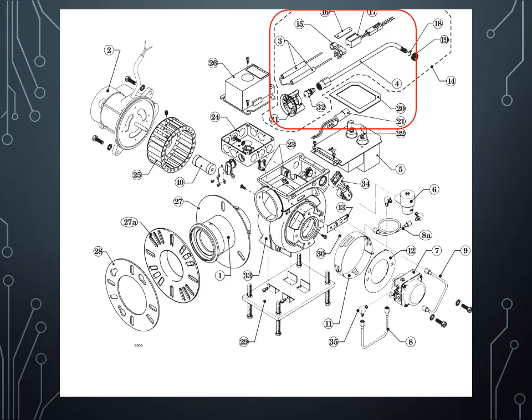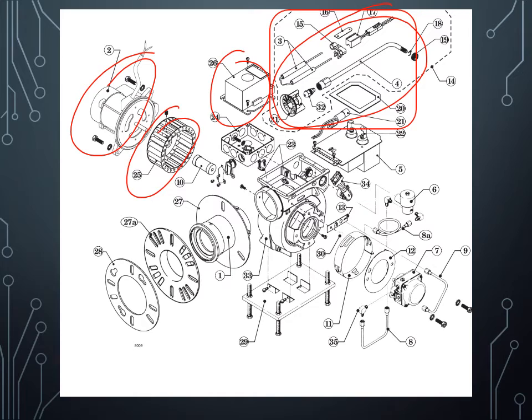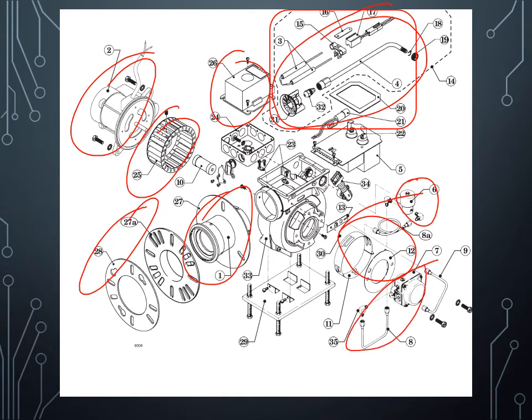Here's another picture of spread-out components — you can see there are many of them, but the most important part is the primary control. The whole assembly includes: the nozzle line with the electrodes, the inducer fan or squirrel cage, motor, flanges, air tube, air band, oil valve, solenoid valve, pump, incoming oil line, and the nozzle line running from the pump to the nozzle. Don't forget the cad cell and the ignition transformer — those are the major components; the rest are screws and bolts.